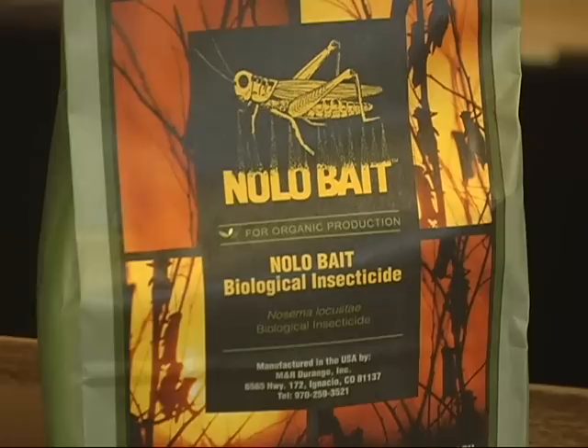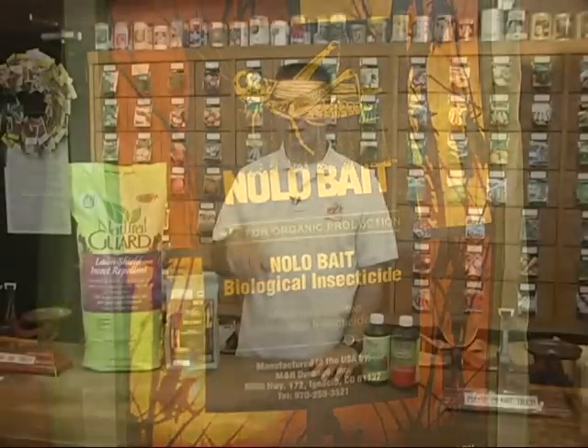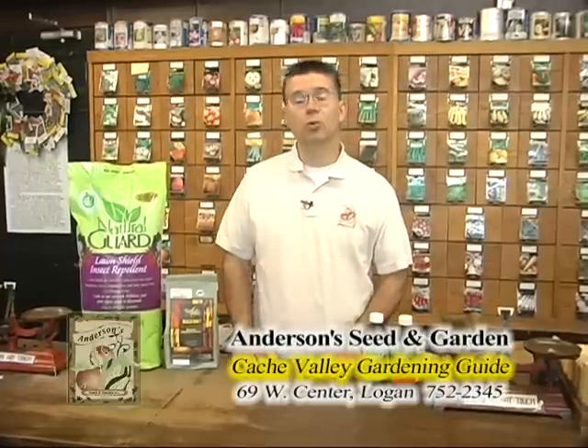Seems like every year about the same time we get that invasion of grasshoppers coming in. It's been a little bit later starting this year but they are coming in waves like crazy right now. There's a lot of different things we can do to try and prevent the grasshoppers before they get started or stop them once they've already gotten into our garden. For example, I've got grasshoppers in the field right next door to my garden and they're starting to come over and nibble on the beans, the potatoes, and the zucchini, so I need to do something to get them under control.